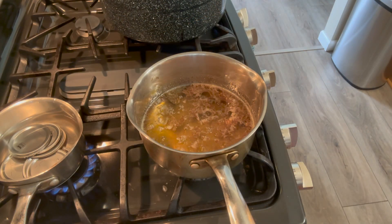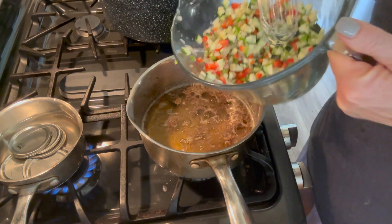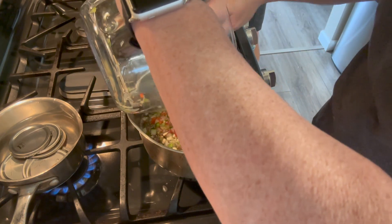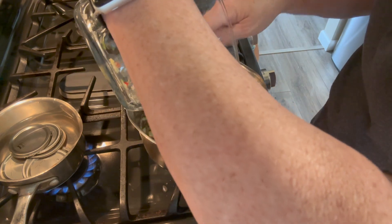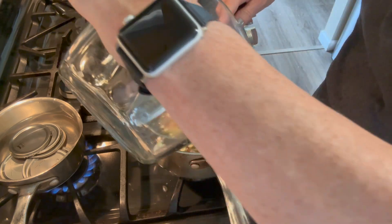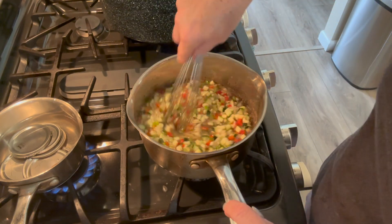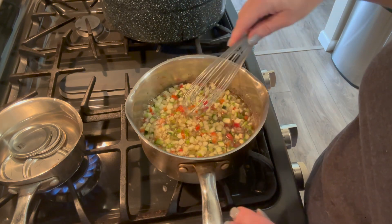Our canning liquid is up to a simmer, so now I'm just going to add in our vegetables. We are going to let these simmer in the liquid for 10 minutes. When you put the vegetables in, it's going to reduce the temperature in the liquid, so you'll have to bring it back up to a simmer before starting your 10-minute timer.